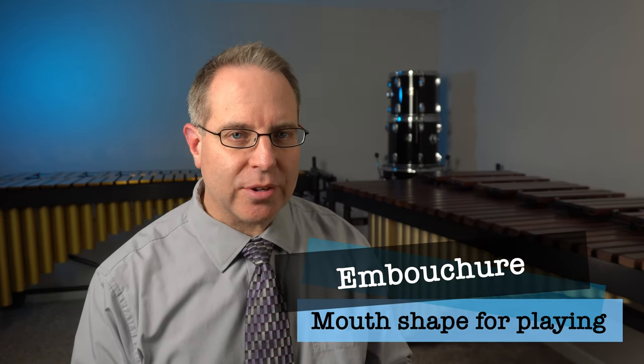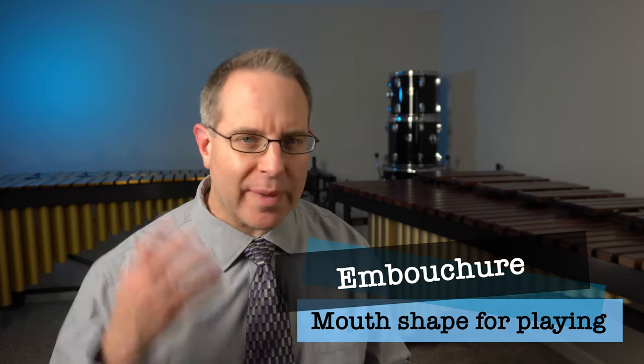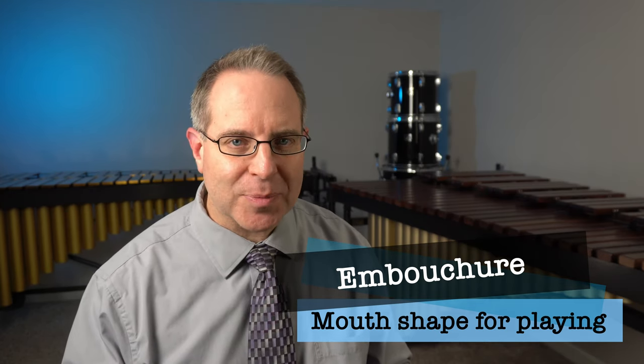Let's work on our embouchure. Embouchure, if you recall from our instrument fitting video, is the face you make to play an instrument. To work on our embouchure, you'll also need a mirror. It can be a small portable mirror like the one I have, or it can be a full-size mirror on the wall — whatever you have.